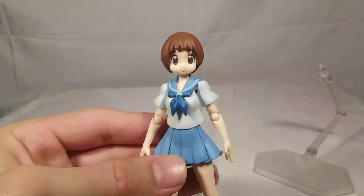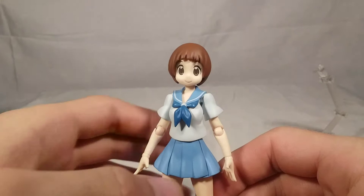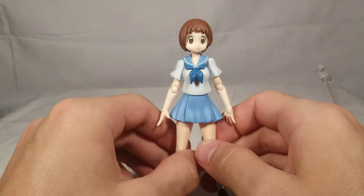Taking her off the stand and getting in close on Mako - I think she looks really, really good. I love the way she came out. I don't think her face is quite dead-on Mako, not to the same level as Ryuko and Satsuki were, but still really, really good. I think the other faces look a hell of a lot better. This is probably the weakest face of them all, but still really nice.